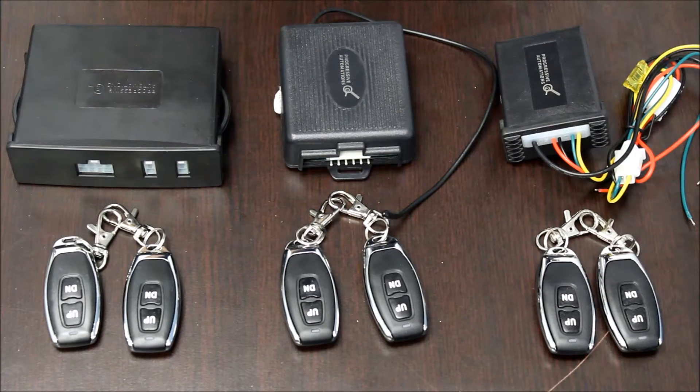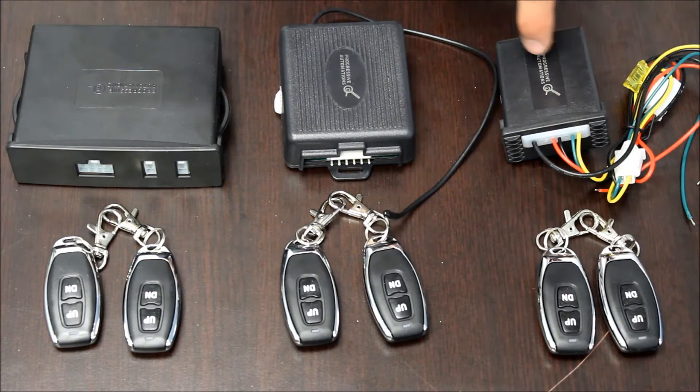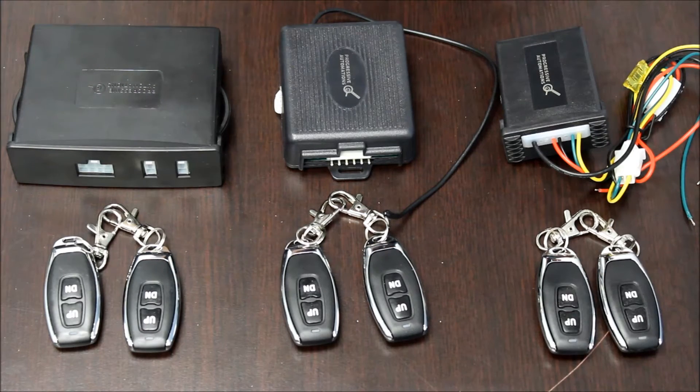For all boxes, the actuators will move together when you press the buttons, but they will not be synchronized if they experience different loads. We'll go over the PA31 first, then the PA30, and then the PA33. Click the annotations on the screen to jump to the box you want to see.